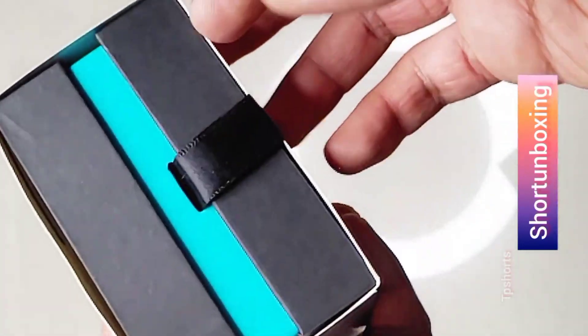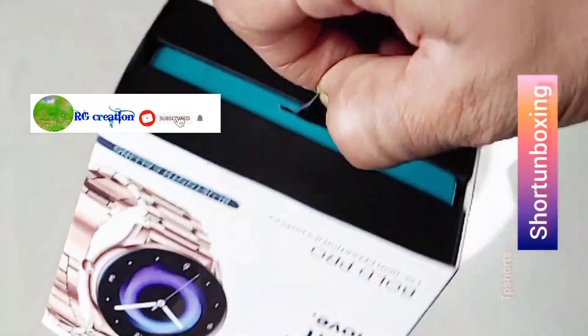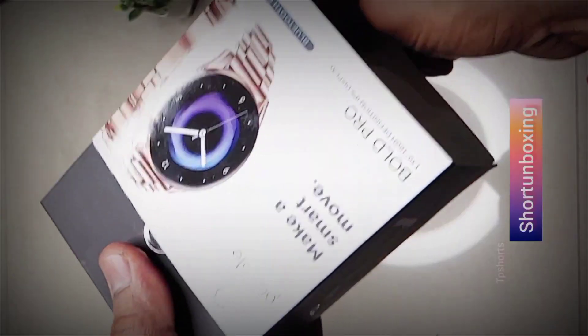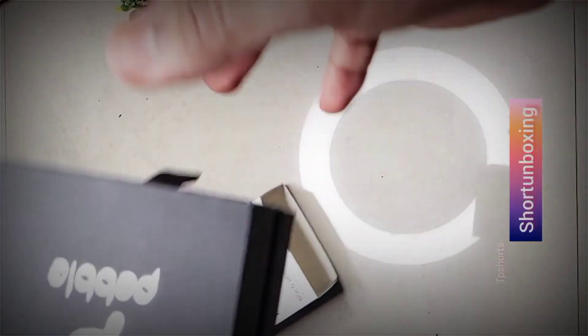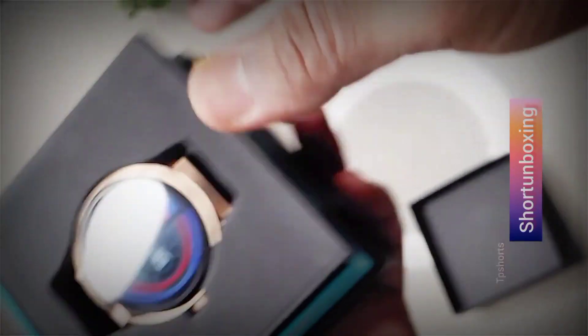So here's the box — it's a pretty sleek and stylish box with a nice image of the smartwatch on the front. Let's open it up and see what's inside. Wow, this smartwatch is even nicer than I expected.